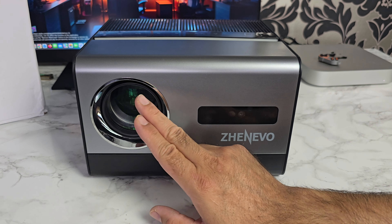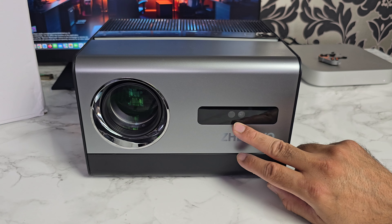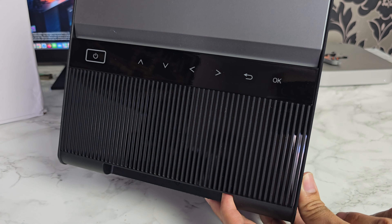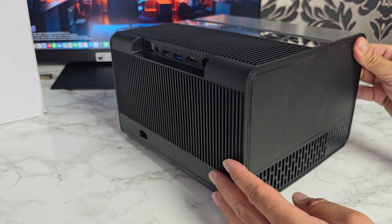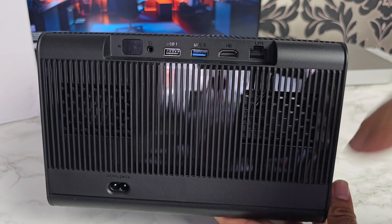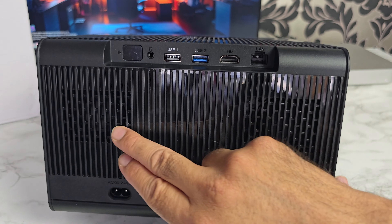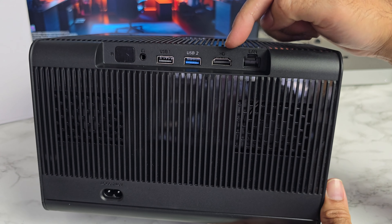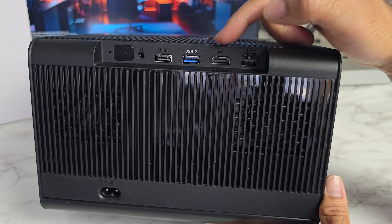Last but certainly not least, the projector itself. The projector has a rather smart design. We've got a lens on the front and there is no lens cover. We've got sensors here for auto focus and auto keystone correction. Up on top we have a power button and some touch controls for navigation. On the back we have a power socket, infrared for the remote control, two speaker grills, a headphone jack, USB 2, and USB 3.